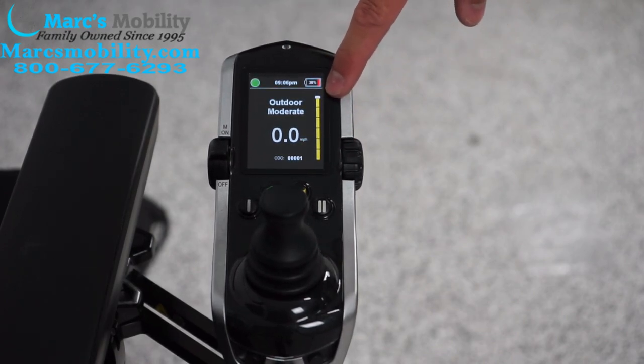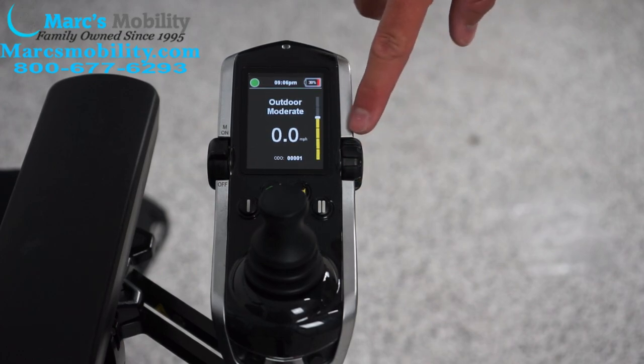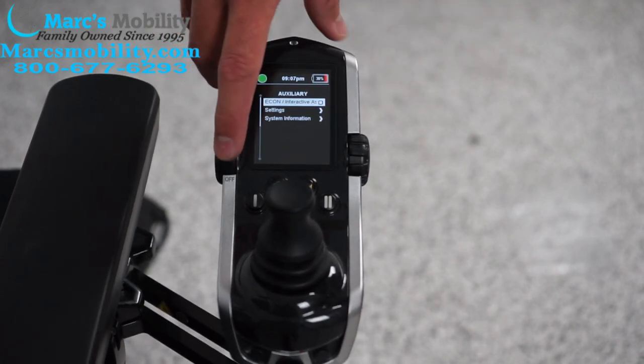On this side you have a way to scale down your speed. If you twist this knob down you can fine-tune it. There are four profile settings typically on these joysticks, which I will show you here.